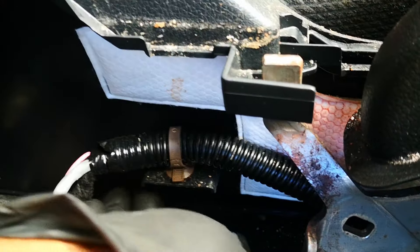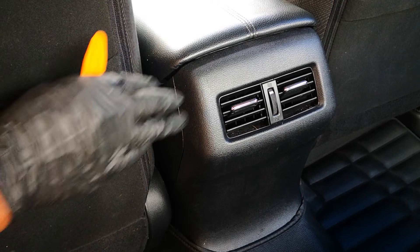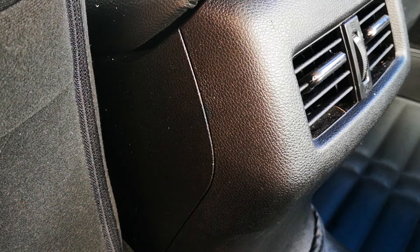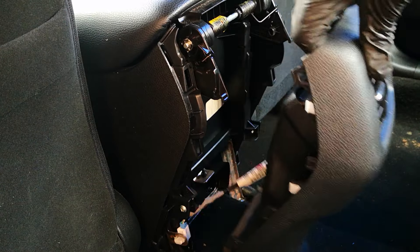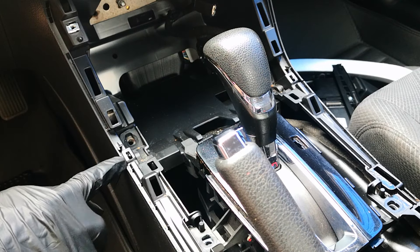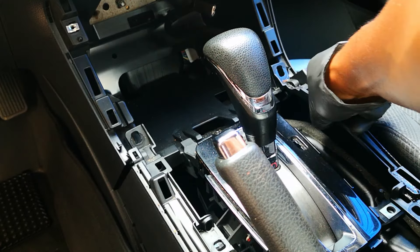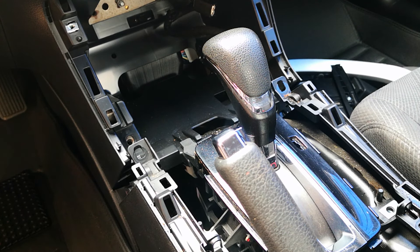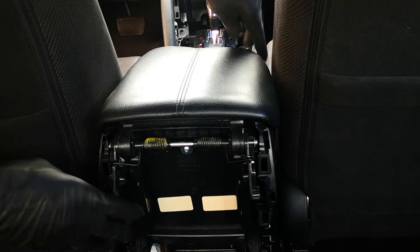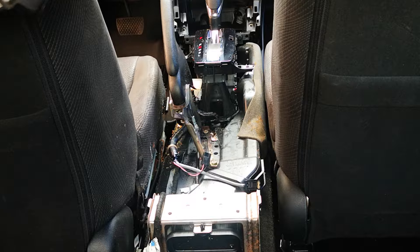You also have to remove this clip here — just compress the ends and push them out. Turn it over to the rear; we want to remove this trim piece. You may have to move your seat forward. Do the same on the other side. Next, there's a small hook here — just pull on this, same thing goes for the other side. At this point, you may just shift this back to expose the two screws. I'll take out the entire center console assembly since I'll use this opportunity to clean the gunk in the center console area.